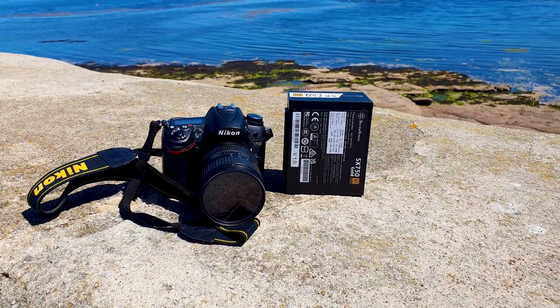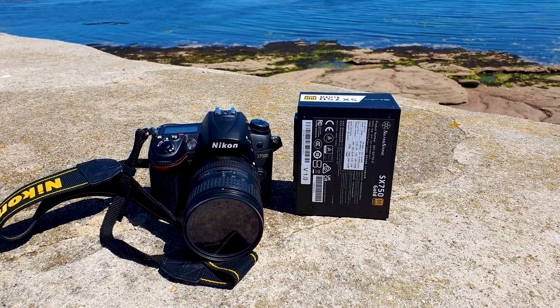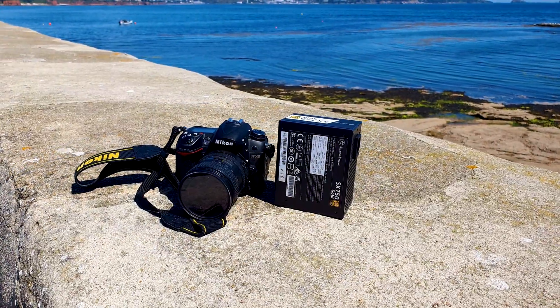Before we begin the video, here is a quick disclaimer. Since I don't own a load tester machine to fully test the PSU, I can't call this a full in-depth review. So with this out of the way, let's get started.